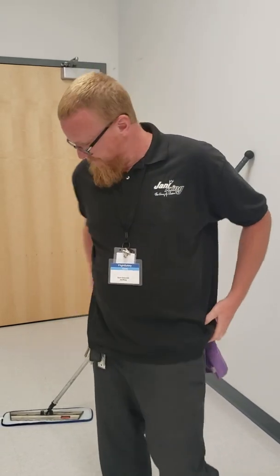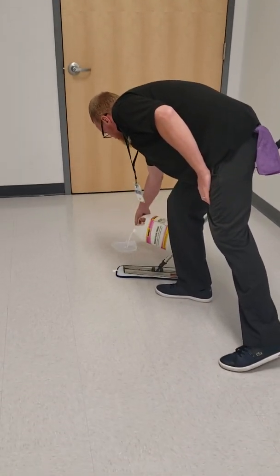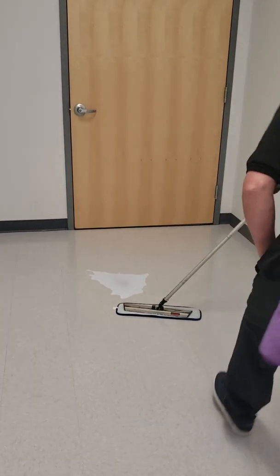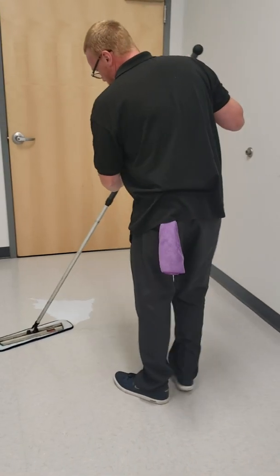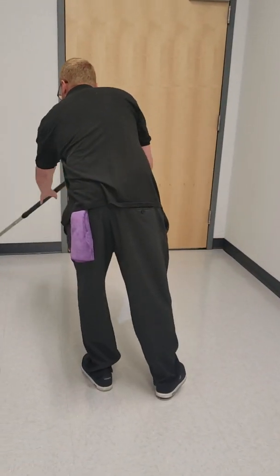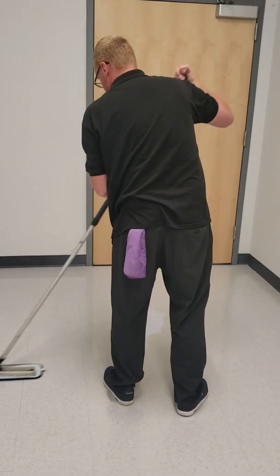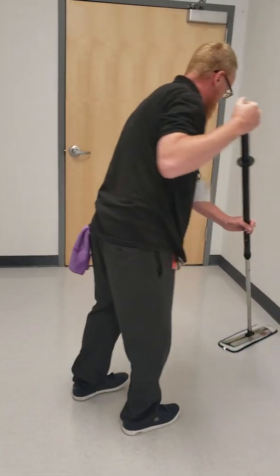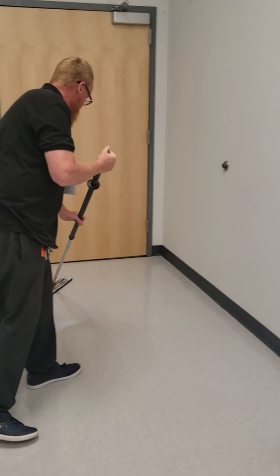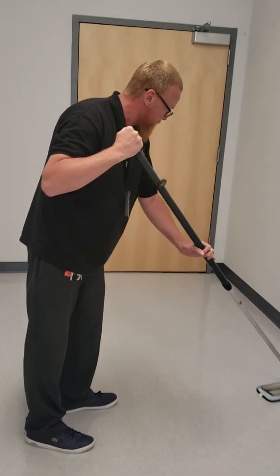You just take your floor finish, pour it on the floor, take your wand — you have your microfiber flat mop system — and you just go. Since I'm doing one more coat, I don't need to go up to the edges again. You basically do a figure-eight motion on the floor. When you get up to the puddle, don't plow through it — you just slowly grab it.